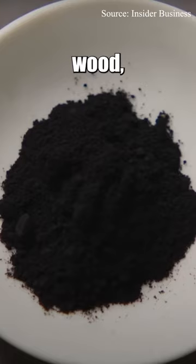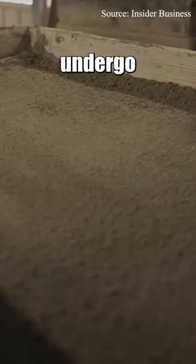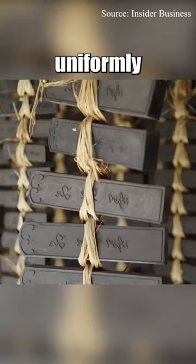Typically crafted from materials such as wood charcoal, soot from oil, or plant charcoal, these elements undergo meticulous processing to form uniformly shaped cylindrical or rectangular ink sticks.